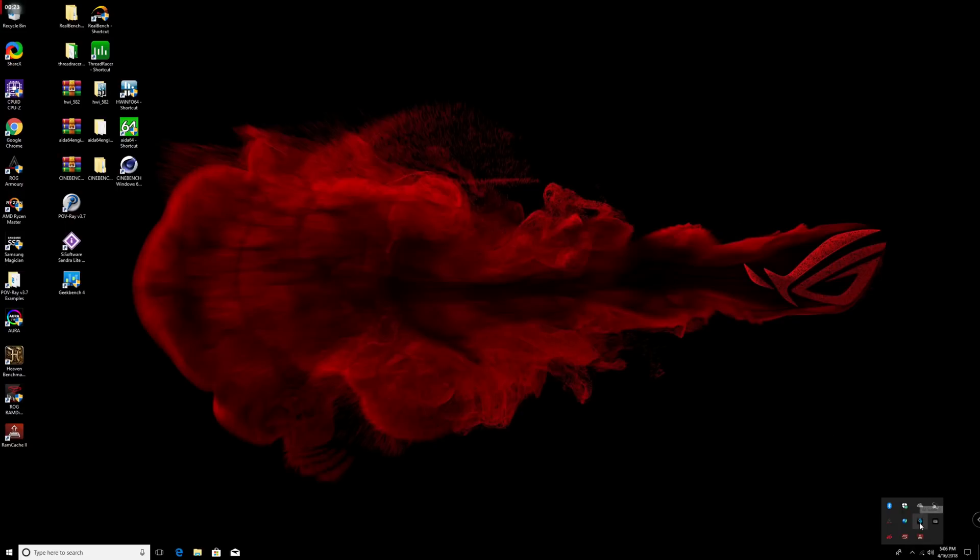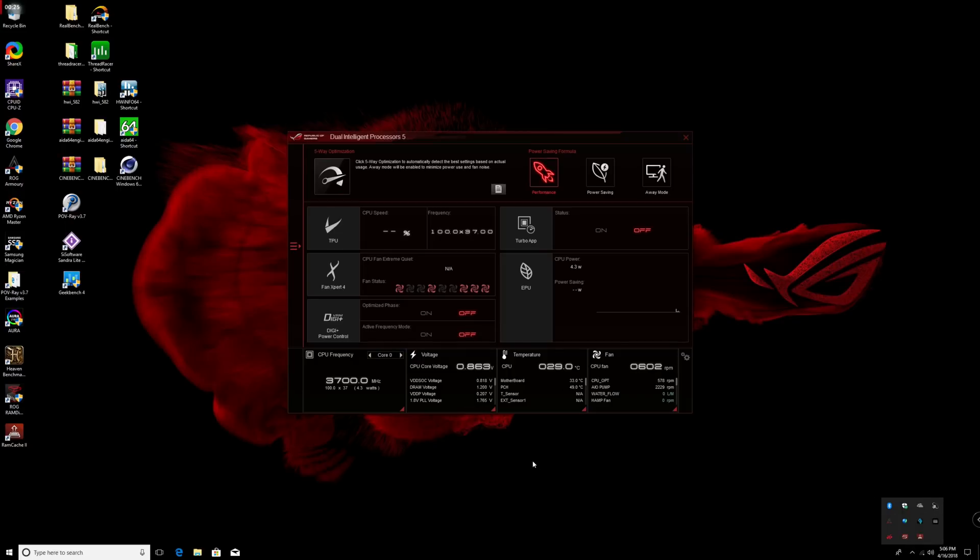Once it's installed, head over to the system tray, double click on the icon, and open it up. You'll see the primary system interface with a tab that says 5W optimization. This is what will allow you to leverage the integrated auto-overclocking or auto-tuning technology. There are many things you can do in 5W optimization, including fan calibration via FanExpert 4 and application-based overclocking via Turbo App, but here let's focus on automatic overclocking.